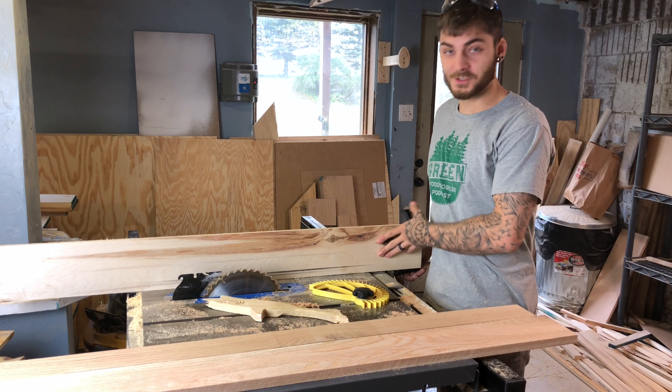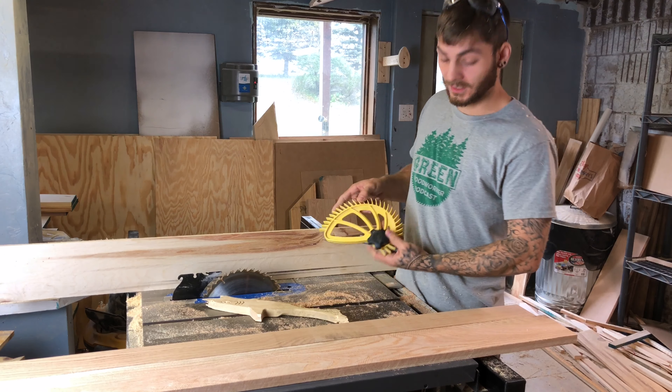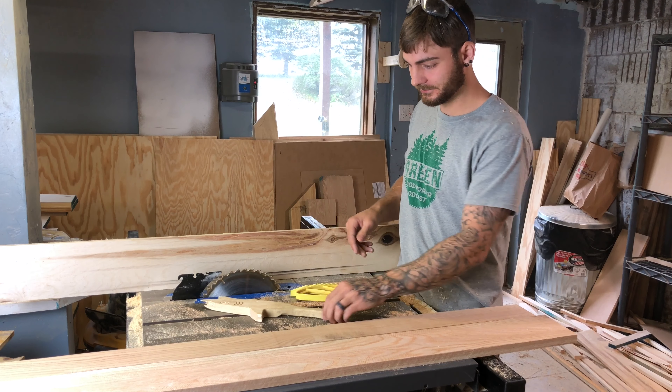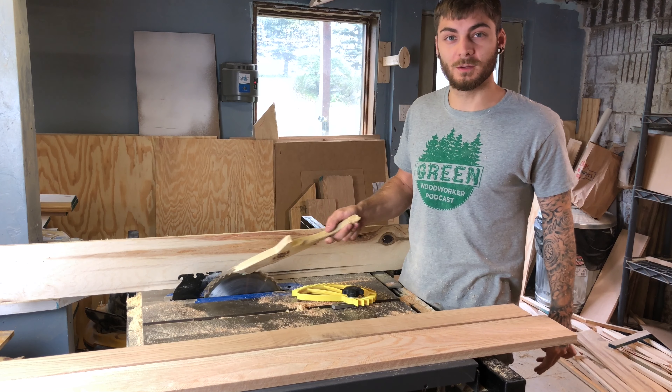Things you're gonna need to do this are a table saw, a raised fence, a feather board (I prefer the hedgehog), a push stick, your lumber of choice, and an old saw blade.